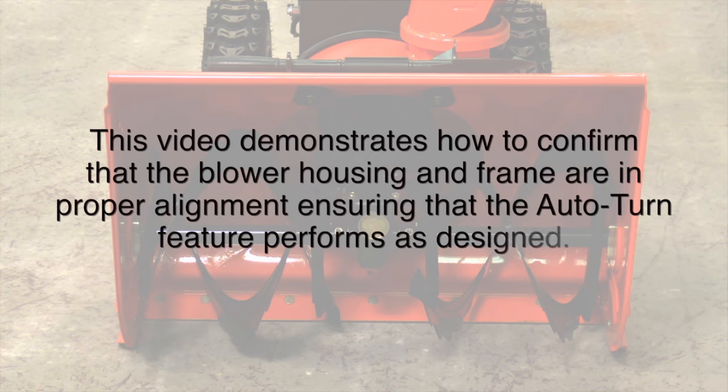Here's a short video to show you how to make sure that your blower housing and your frame are in proper alignment on your new snow thrower. This will ensure that the auto-turn feature performs as designed.